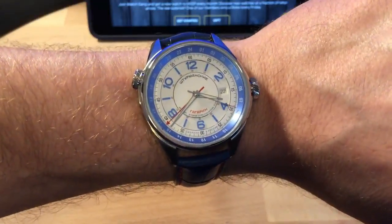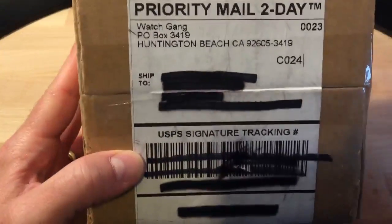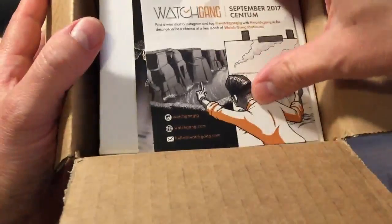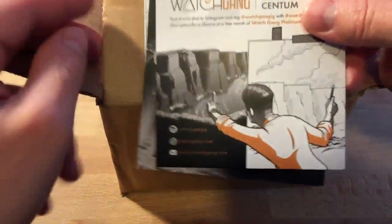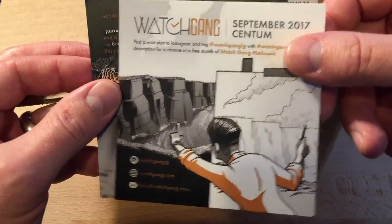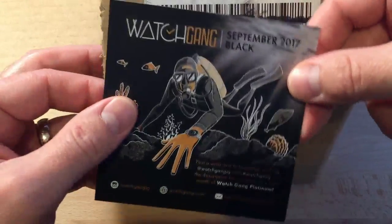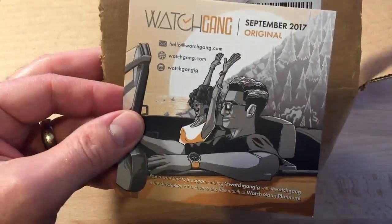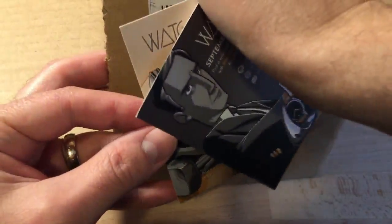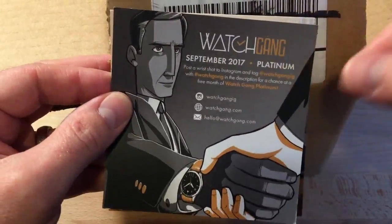I will do a video on this one — it's a limited release watch so you might not be able to get one, but one of these days maybe I'll be willing to part with it. Anyway, today we're going to talk about this platinum box. Here are the little inserts you get with the watches — basically the cards show you the membership and they have a theme. The centum looks like an explorer's watch, the platinum looks more like a business type watch, the black looks more diver-esque.